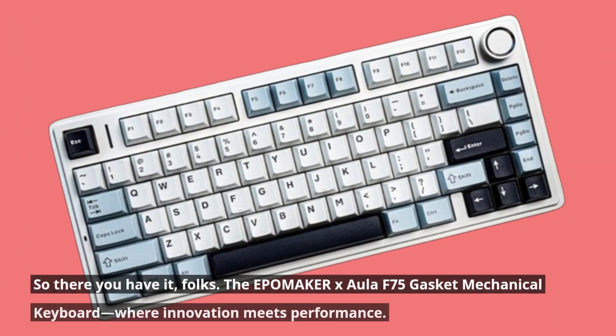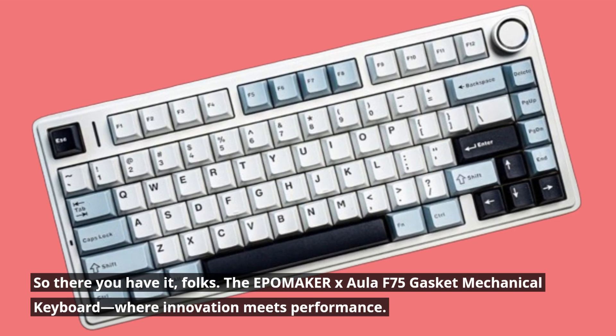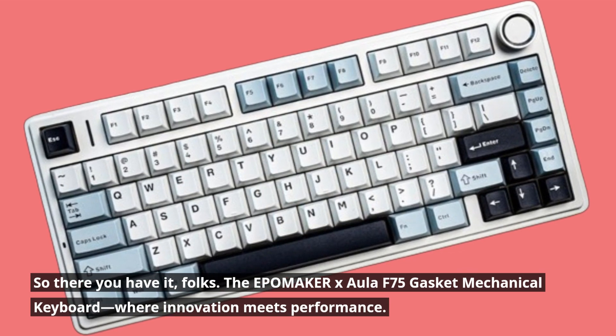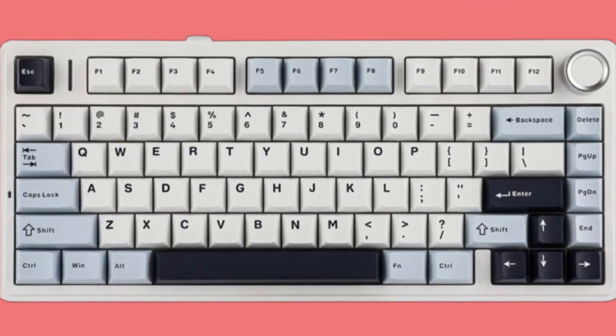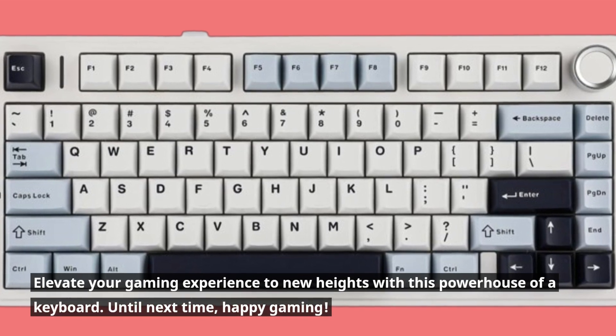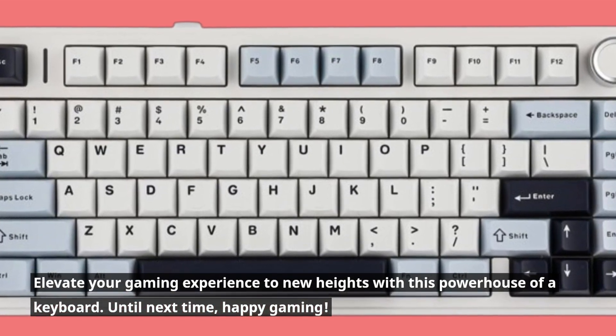So there you have it, folks! The EPOMAKER X Aula F75 Gasket Mechanical Keyboard — where innovation meets performance. Elevate your gaming experience to new heights with this powerhouse of a keyboard. Until next time, happy gaming!